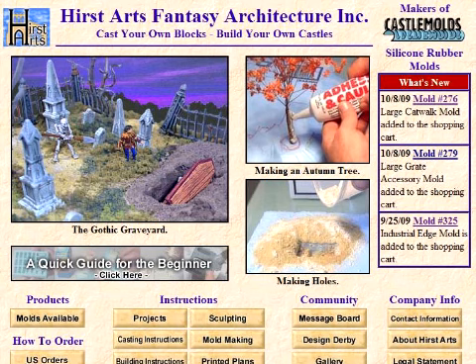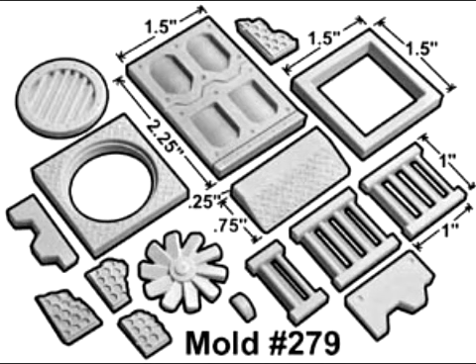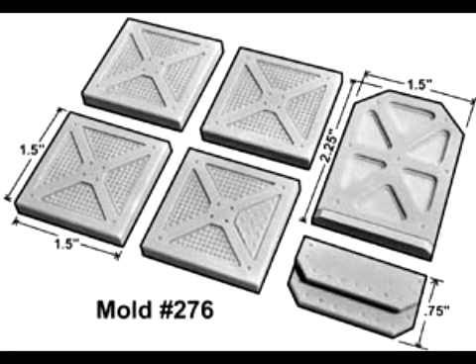Hirst Arts have released a few new molds this week: Mold 276, the Large Catwalk Mold; Mold 279, the Large Great Accessory Mold; and Mold 325, the Industrial Edge Mold. These molds would be great additions for any Space Hulk player. They'd be able to cast up their own board and use regular sized bases for Games Workshop Terminators.